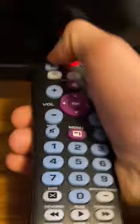So step 1, hold the TV button right here. We're going to hold the TV button, then we type in the code.